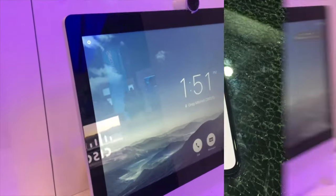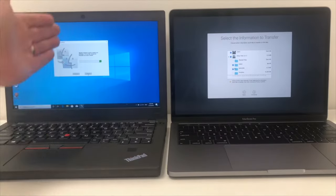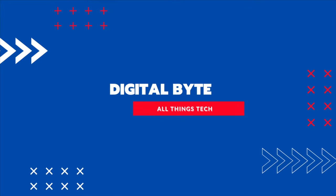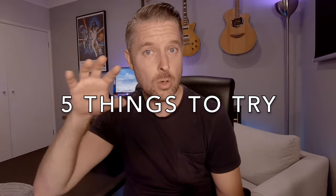So you've spilled some water on your MacBook — what do you do? We're going to be talking about that right now. My name is Emilio and I work in the IT industry, and we are looking at five things that you need to do if you have spilt water or any sort of liquid on your laptop, specifically a MacBook.